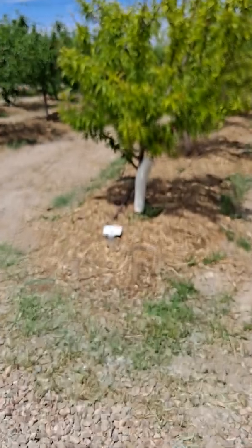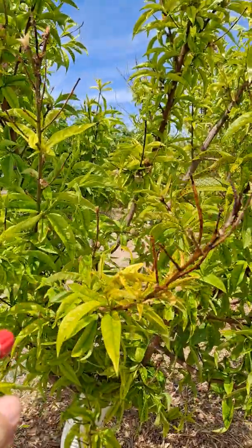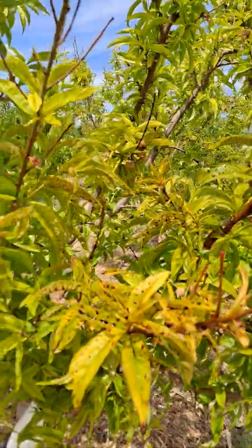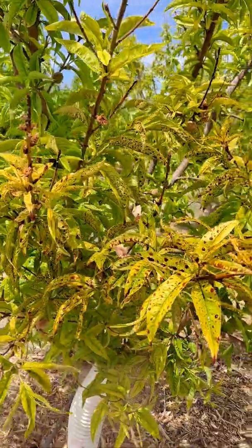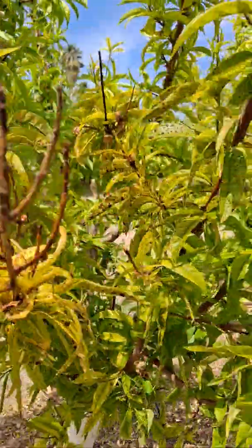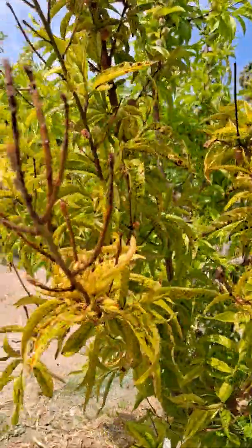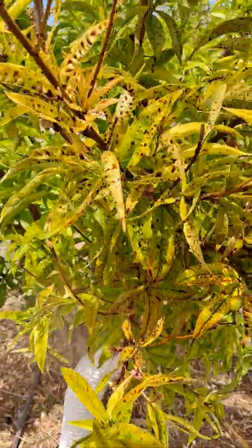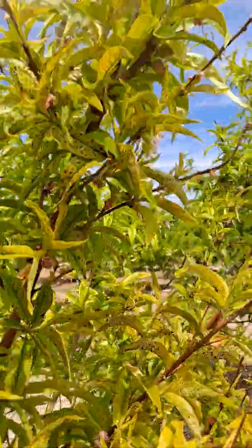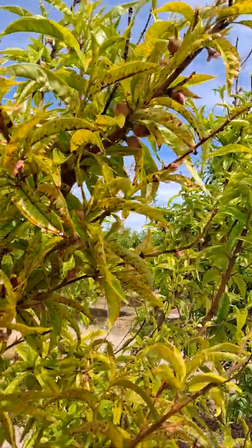So now I'll come to this tree that shows yellowing and spray it — just on an indicator branch. I'll spray it with enough fertilizer so that I can come back to it. I'll mark it and check it later, because if this is an iron deficiency, I'll see some changes in the coloration of this branch in a matter of hours — but I'll check on it tomorrow.